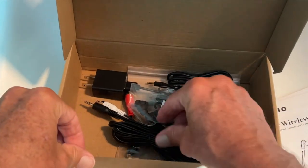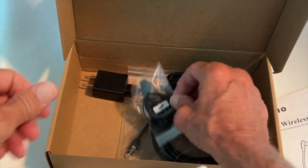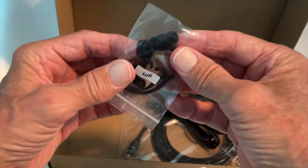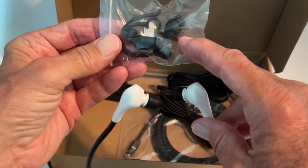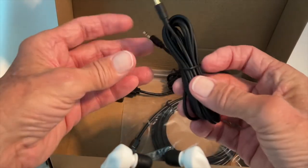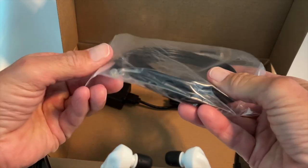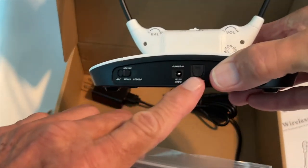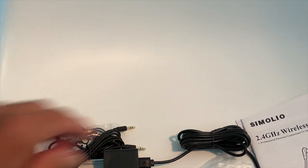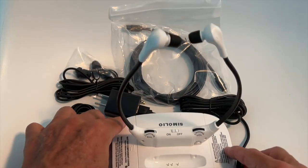Here's what else is in the box: traditional RCA audio cords, a couple of different adapters you can switch out depending on what size you need, an audio cable for headphones, and the optical cable. The optical cable goes into your TV and then into this unit right here. And there's your power cord. That's everything that comes with it.